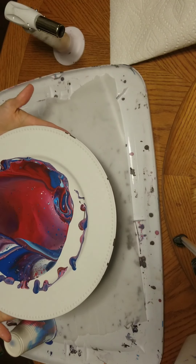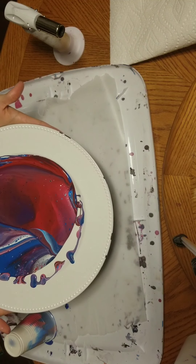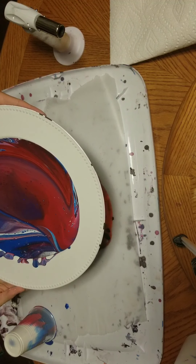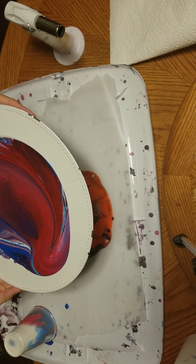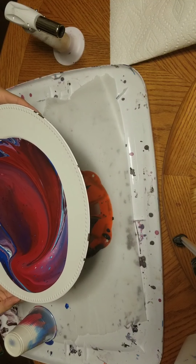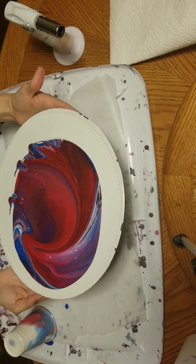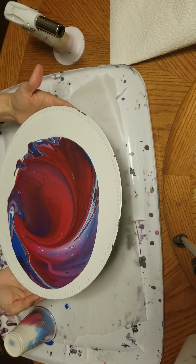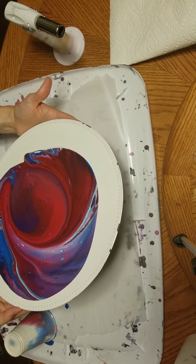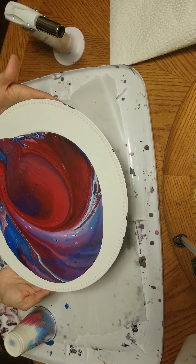Here's the paint and the plate. We're just going to start to tip the plate and let that paint start covering up to the edge. We're not going to go over the edge right away, because if you just go straight over the edge, it's a possibility that you will lose more paint than you're wanting, and you won't have enough paint to cover the rest of the plate or your canvas.